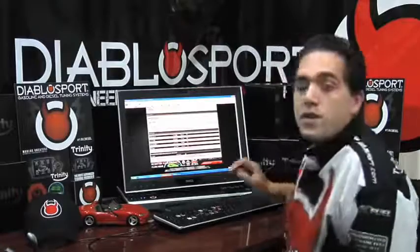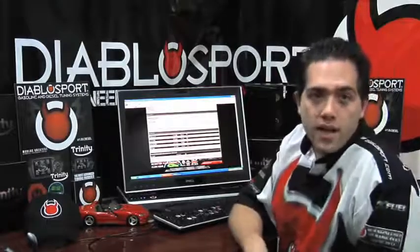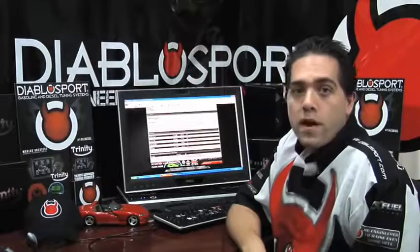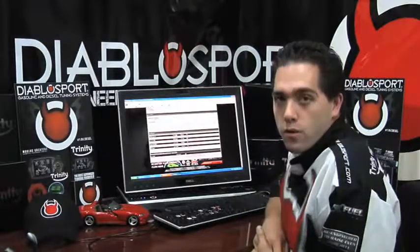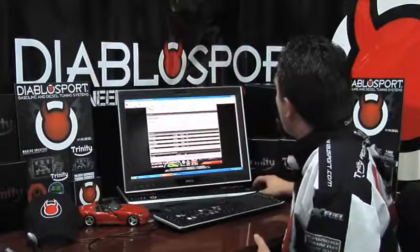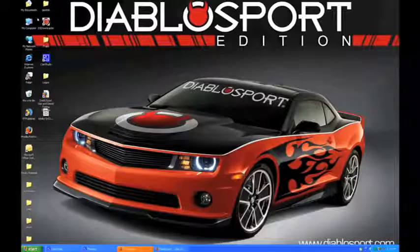Click OK. Once the file is finished downloading — which can take a couple of seconds or a couple of minutes, all depending on your internet connection — let's go ahead and open up the DiabloSport DS Downloader software. Close the website and open up your DS Downloader software.